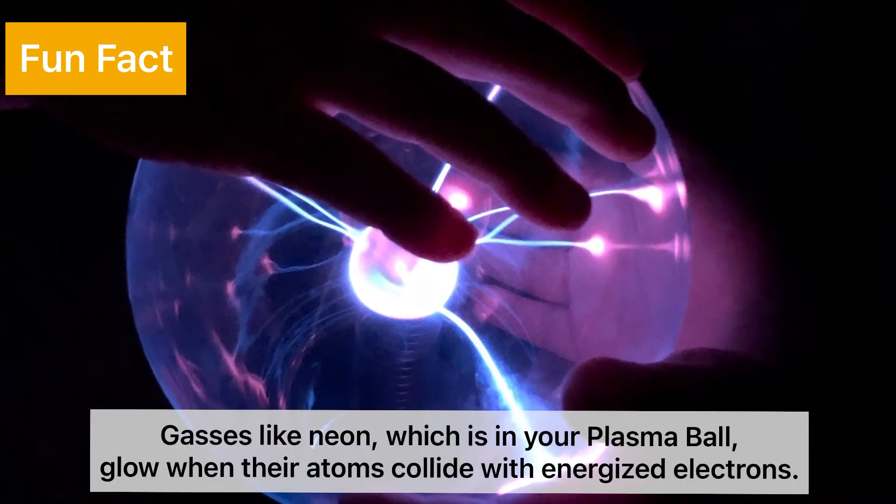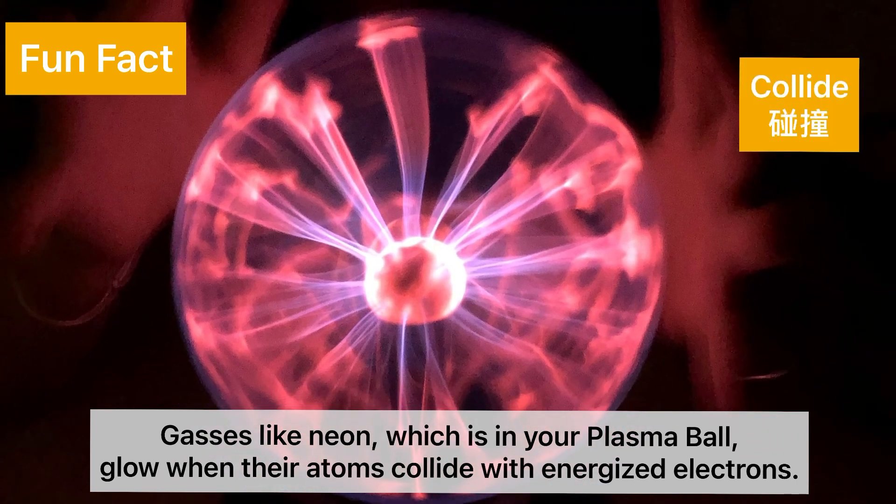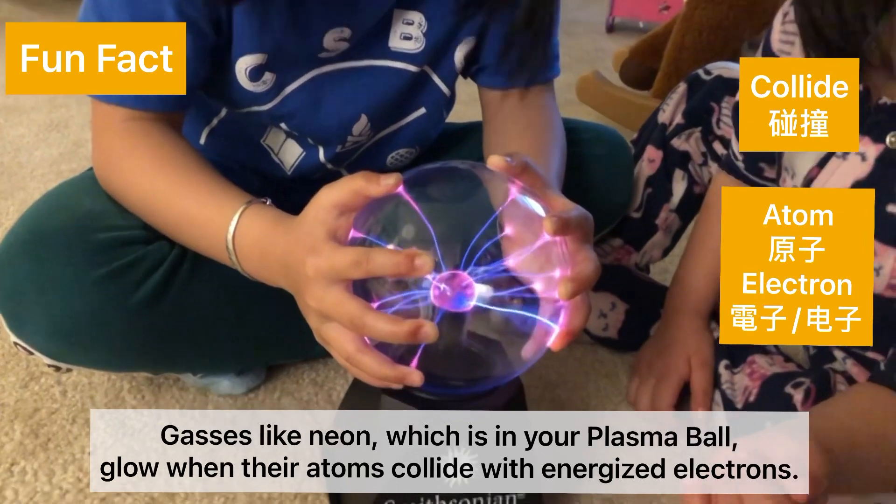Gases like neon, which is in your plasma ball, or gases in the atmosphere, glow when their atoms collide with energized electrons.